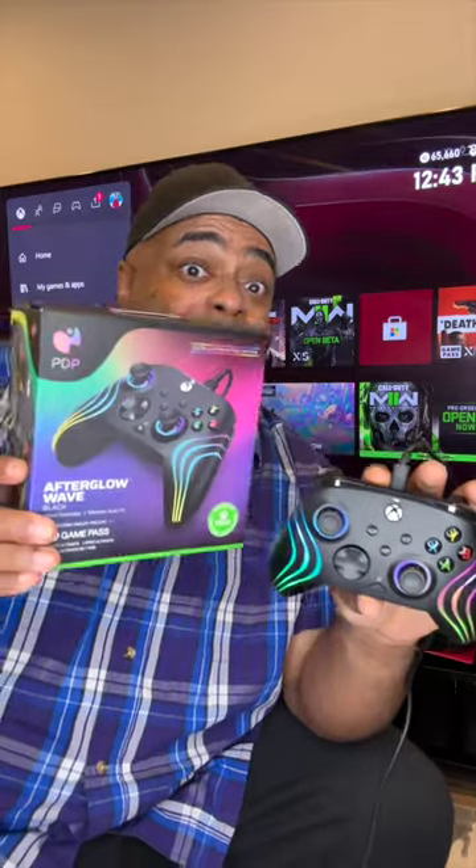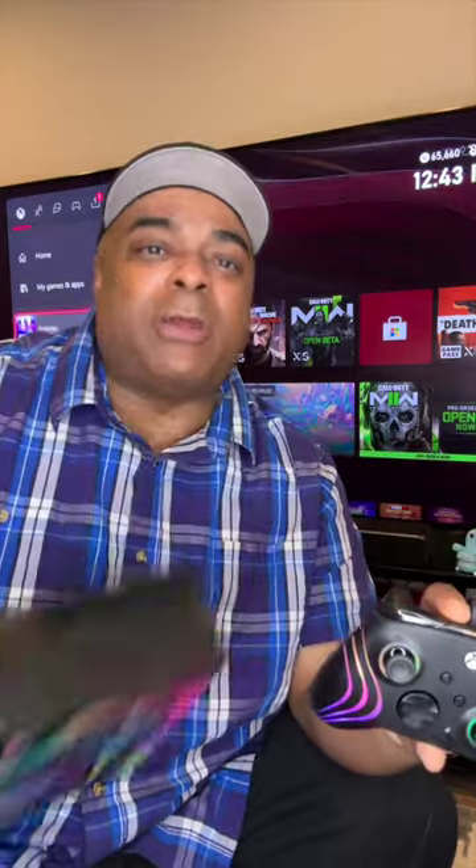Nice thing about wired — no batteries you're going to have to deal with, and the cord is really long. So that's the PDP Afterglow Wave wired controller for Xbox and Windows 10 and 11. The link is below for more information.